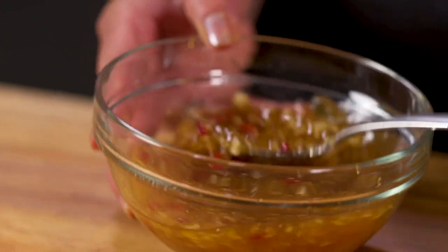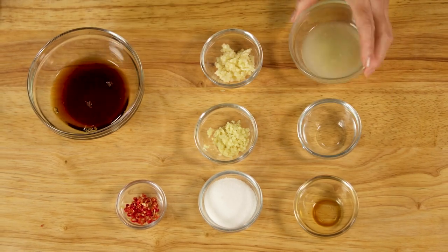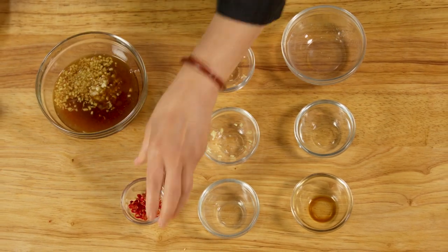Next, we'll make the dressing. In another mixing bowl, combine fish sauce, water, lime juice, sugar, minced garlic, minced ginger, and minced Thai chilies. Set this aside.